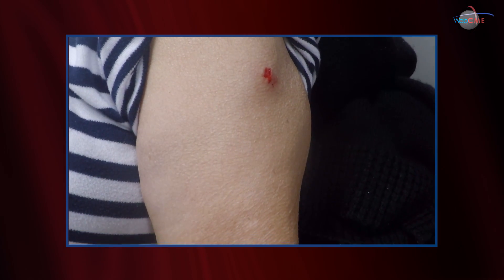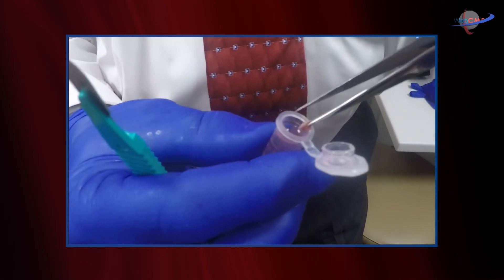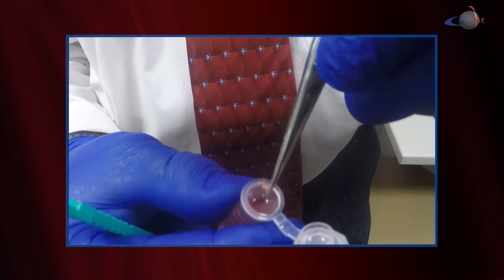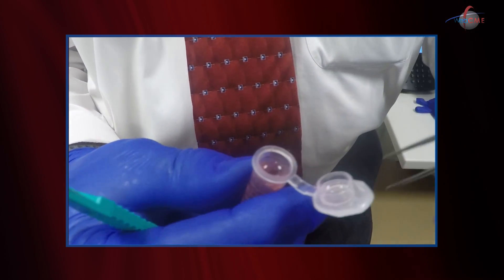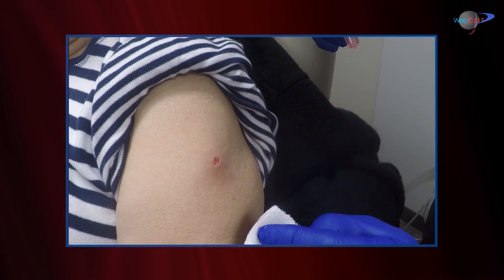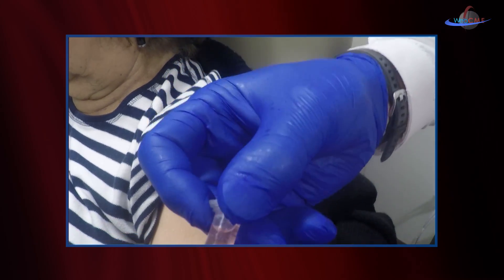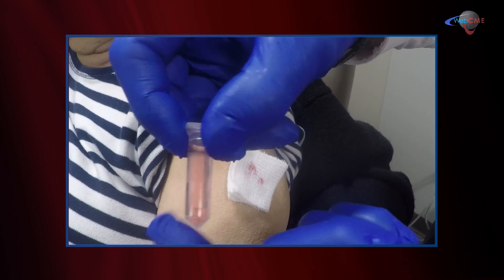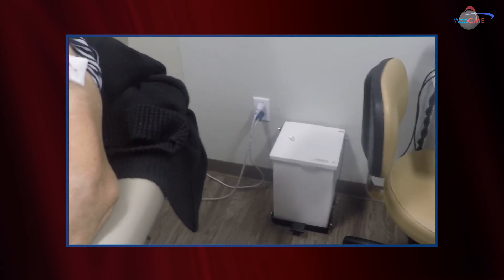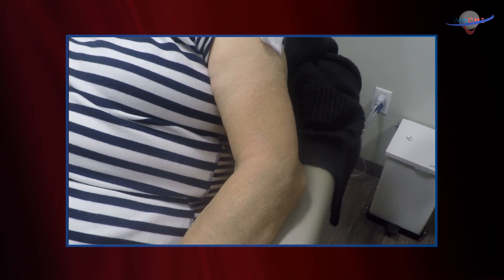That should be enough. So now we've harvested the skin. This is a little specimen container — that's where the skin goes. You'll see our biopsy site is really superficial; we'll put a little dressing on that and it'll heal nicely. You can see our skin samples in there, which will be sent off to create the graft. And then we need to take a little blood specimen, which will also be sent off to the lab.